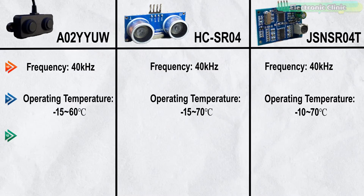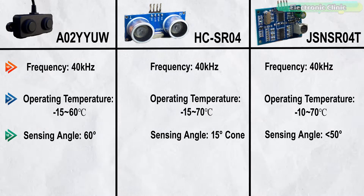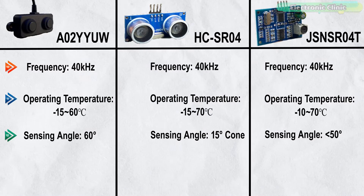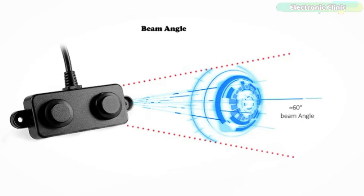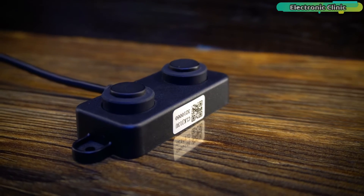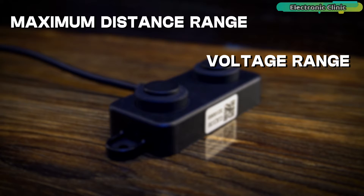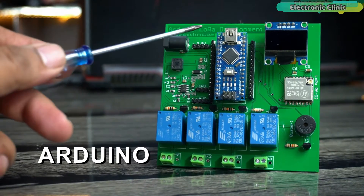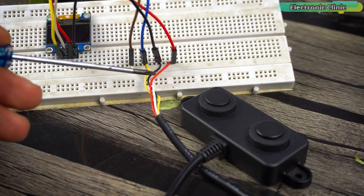The sensing angles are 60 degrees, 15 degrees cone shape, and less than 50 degrees. A wider sensing angle is beneficial where a larger detection area is required. After this comparison, you can see the A02YUW waterproof ultrasonic sensor is better in every aspect — especially its voltage range, maximum distance range, sensing angle accuracy, and protection rating. Now let's use this sensor with Arduino, NodeMCU ESP8266, and ESP32.